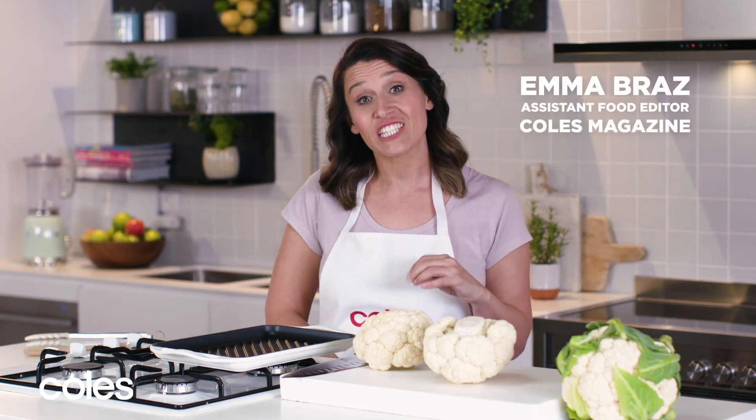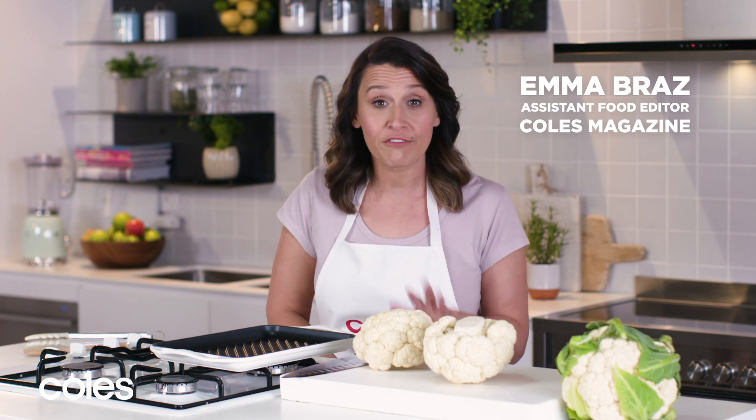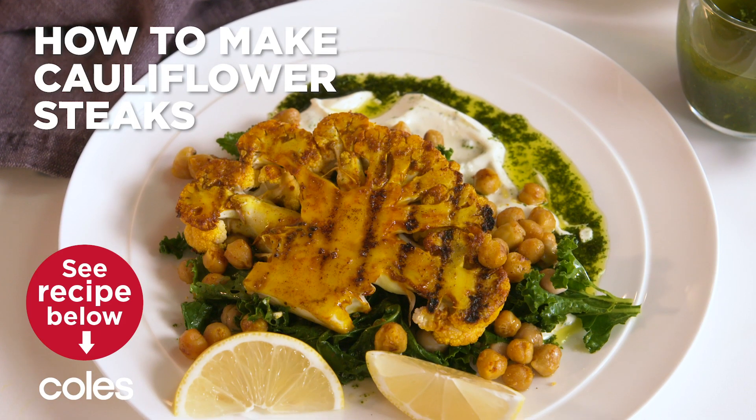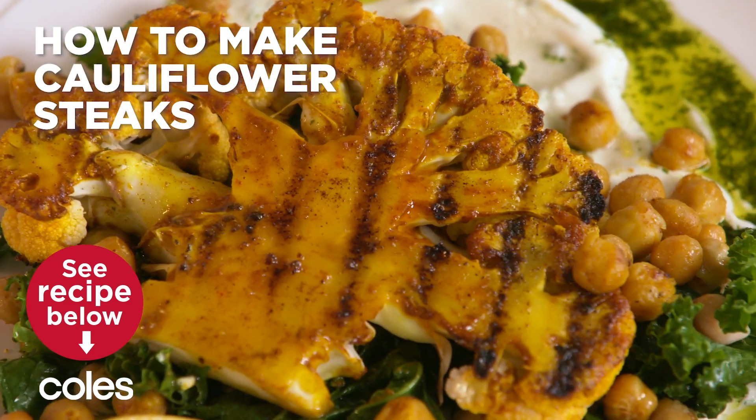If you're looking for new ways to make veggies the star of your meal, or you just want a show-stopping side, give cauliflower steaks a go. They're easy to make, they look fantastic on the plate, and it's a great way to make the most out of cauliflower.